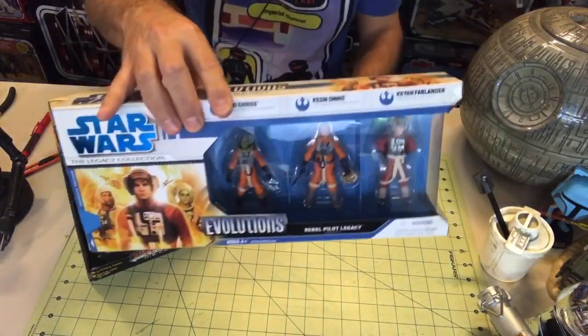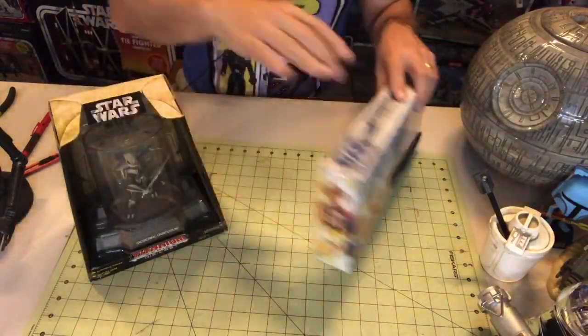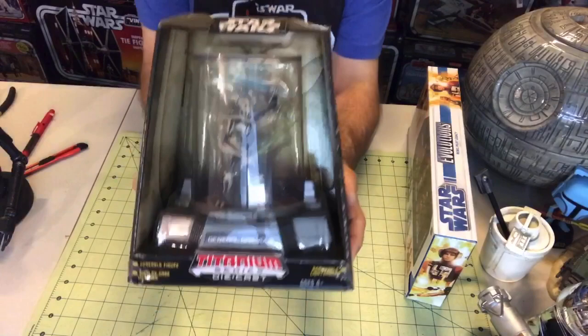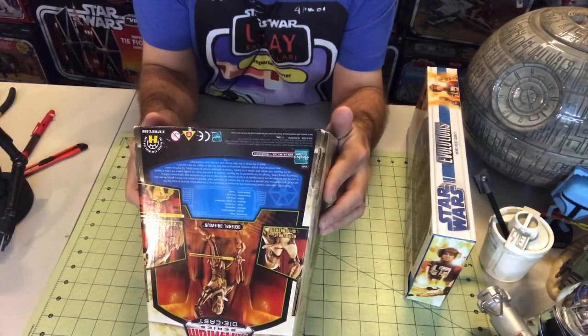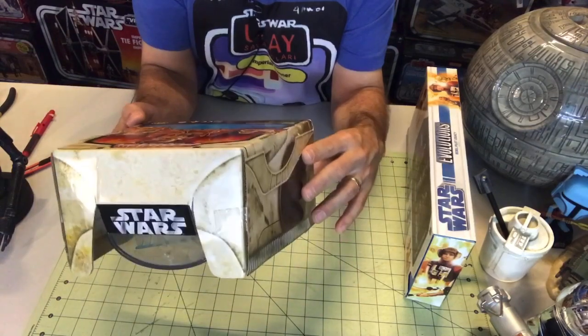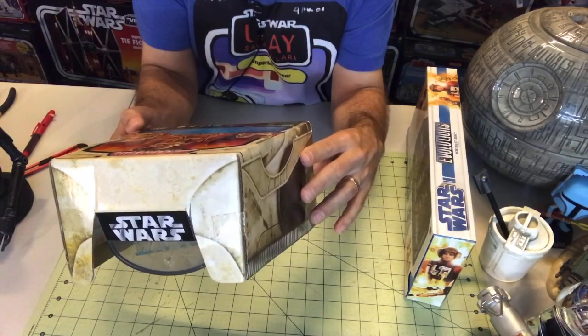2008 — nailed it! And then we also have one of the titanium figures. This one is a little bit older, I think. 2006.